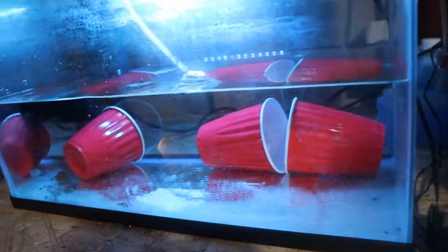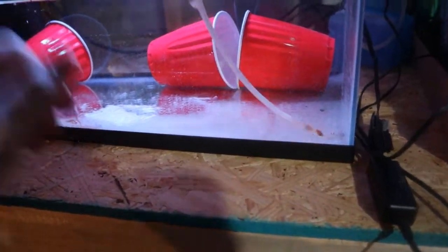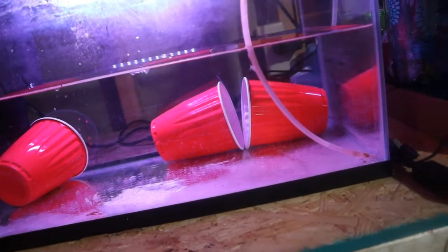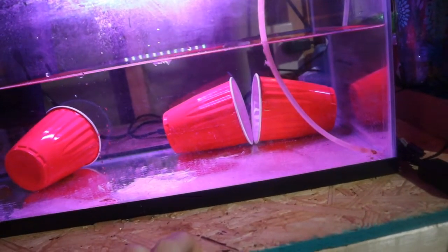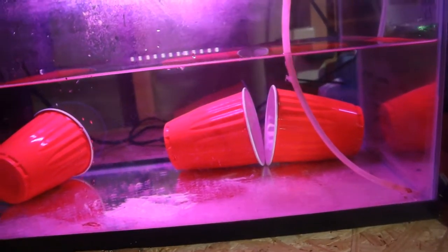The most important thing you're going to need is definitely aeration, because if there's no aeration there's no oxygen in the water, so they will suffocate and die. And the more oxygen, the more chance that you're going to have them breed.